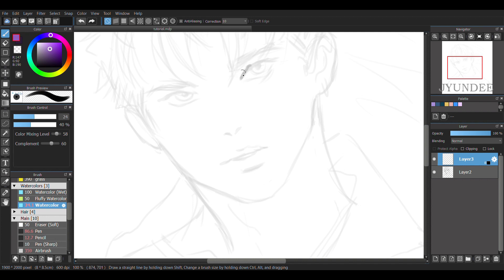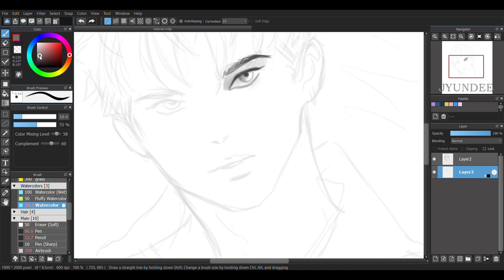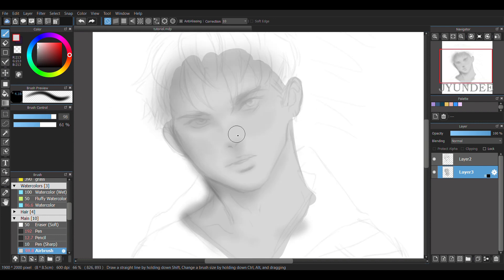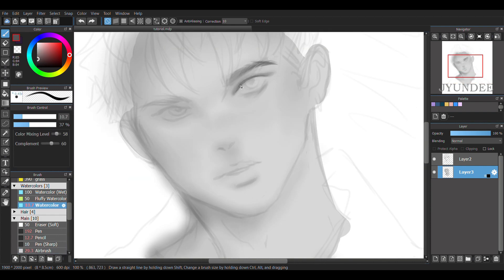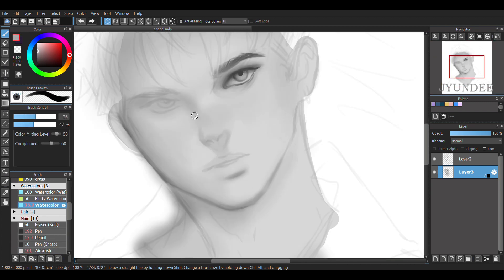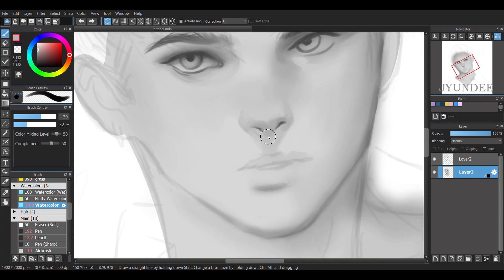First, lower the opacity of the sketch layer and then, on layer 3, I'm just going to focus mainly on adding details and cleaning up his face. I applied the base color onto the whole face using a pen brush. After that, I switch to the airbrush and start applying shadows onto his face. For detailing, I switch back and forth between watercolor and airbrush to clean and add details. This part is a bit rough because I took too long to detail, and I was actually debating on whether to show this part or not. But I feel like many of you guys would like to see the progress, so I decided to just keep it.